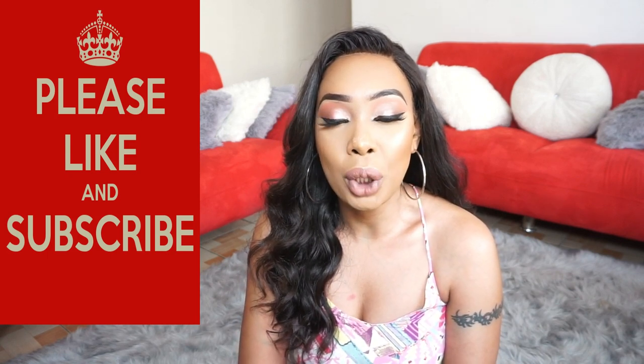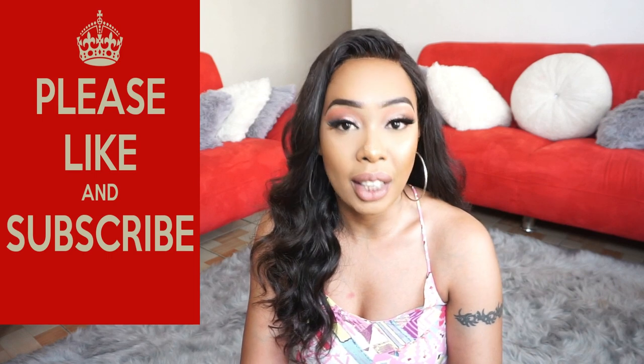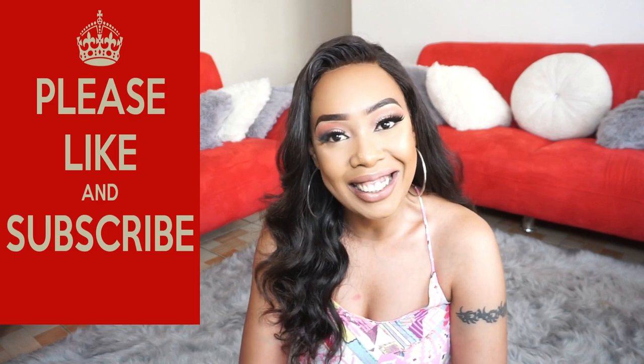If you liked it, make sure you give this video a big thumbs up - it really helps in recommending the video to other people who might need this information. Thank you so much for watching. I love you guys so so much, and until next time, see ya!